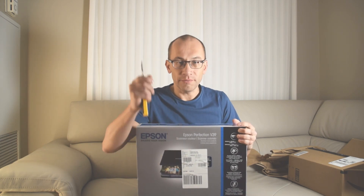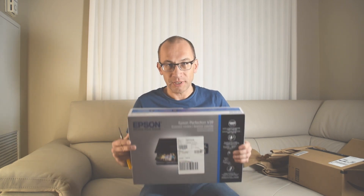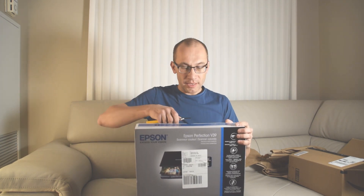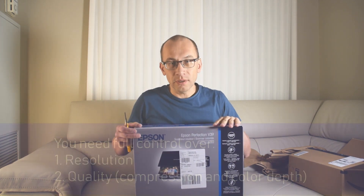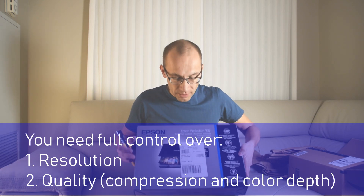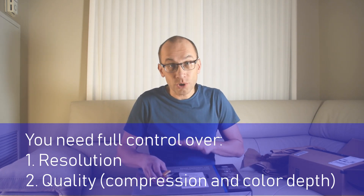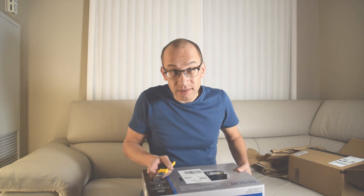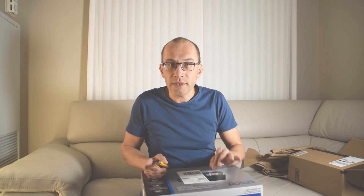I urge all of you — if you have any kind of engraving machine or are planning to use one — get this wonderful device. It will set you back 50 bucks and give you full control over the scanner parameters. This scanner, despite being dirt cheap, can actually scan with insane resolutions of up to 4800 DPI. Incredible. It will allow you to explicitly specify in the driver what resolution you're going to use when you scan.